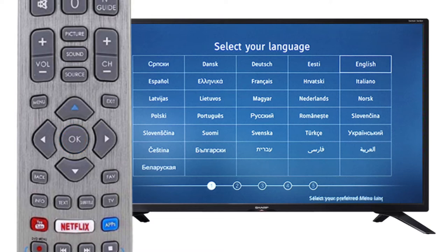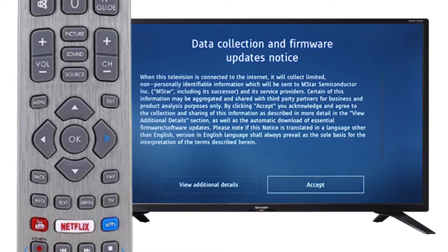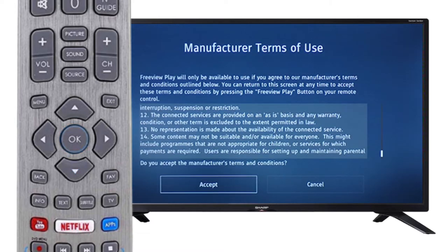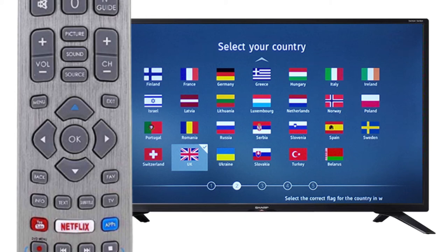Use the arrows on the remote to navigate your preferred language. Once highlighted, press OK on the remote. Scroll right and press OK on the remote to confirm that you agree with the data collection and firmware update notice. Press OK again to confirm that you agree with the manufacturer's terms of use.